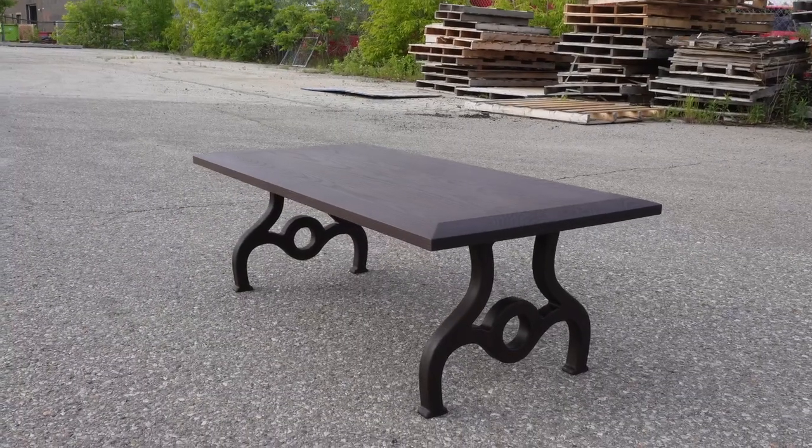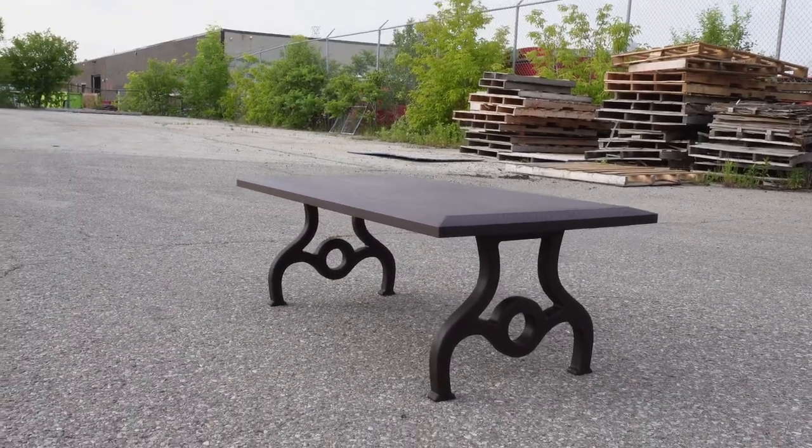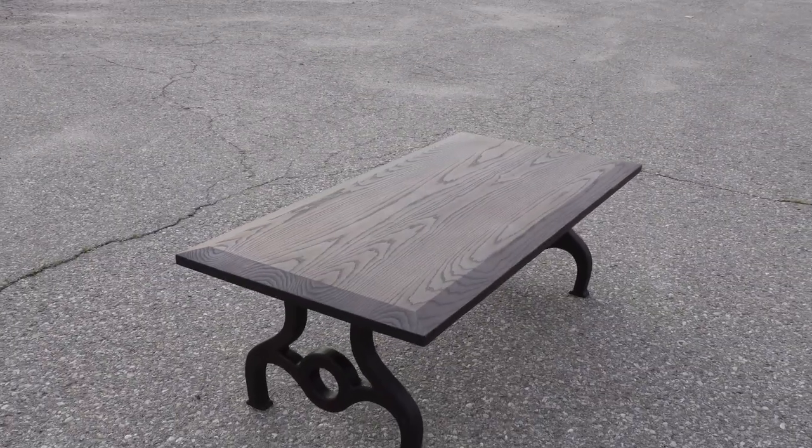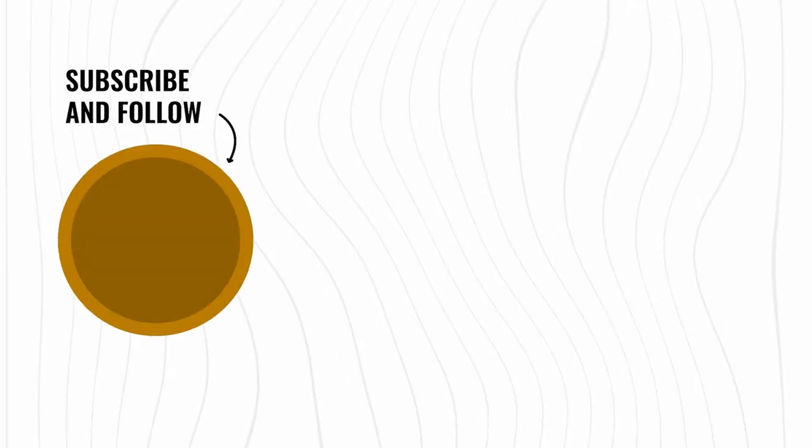Let us know what you think of the final design. It's sort of a metal-looking base but built out of wood. If you want to see more content like this make sure you drop us a comment, like, and subscribe — we're always looking for your feedback.